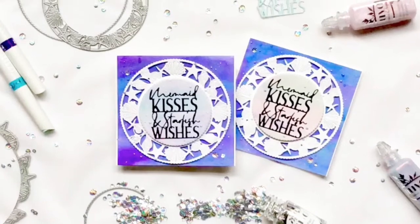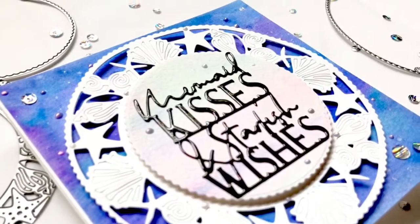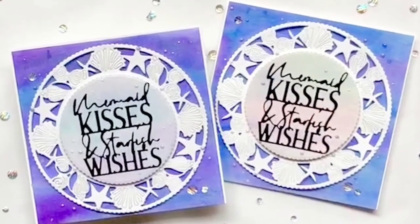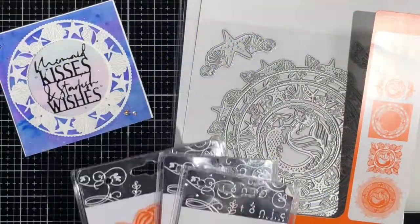Hi, everybody. It's Maria from Cardbomb.com. Thanks for joining me. Today I will be creating for Tonic Studios using the Mermaid with Love die range to create some sparkly, shimmering cards. Before we get started, I'd like to talk a little bit about these dies because they are gorgeous.